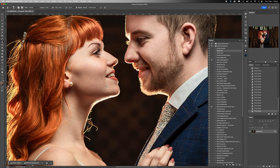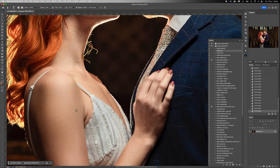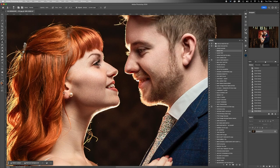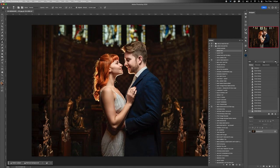Looking at her skin tone, I'm actually quite happy with it. I don't want to do any skin softening because as soon as we do it's going to start looking a little bit plastic — and really they're not kind of big enough in the frame and her skin looks really nice as it is. So I don't really want to do too much more to that either.